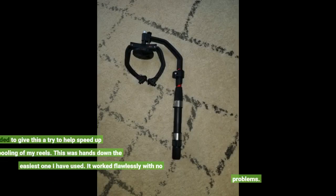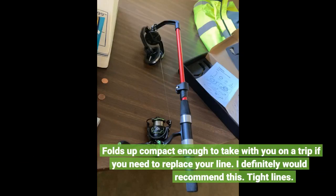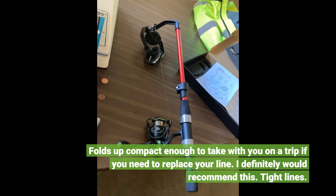I decided to give this a try to help speed up the spooling of my reels. This was hands down the easiest one I have used. It worked flawlessly with no problems. Folds up compact enough to take with you on a trip if you need to replace your line. I definitely would recommend this. Tight lines.